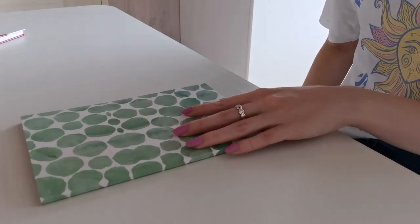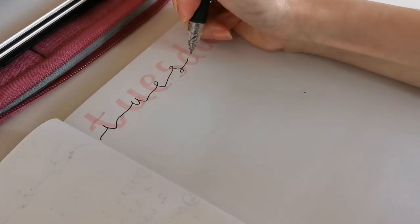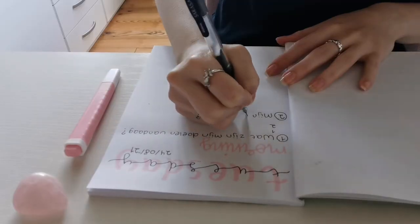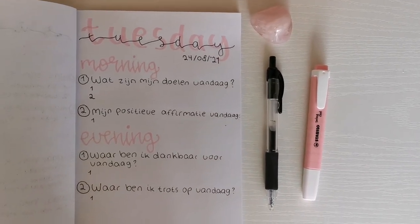Finally, daily journaling can improve your day and mental health as well. Every time I journal I write down some questions, goals, what I'm proud of, and what I'm thankful for that day. I don't journal every day — mostly when I just feel like it — but it really helps me to be more present in the moment and to work for the things I want to achieve.